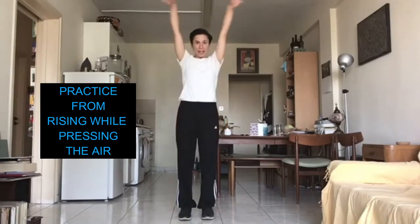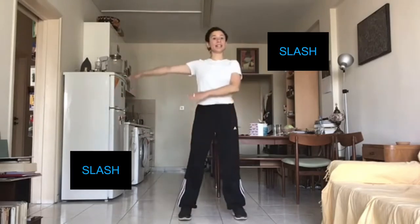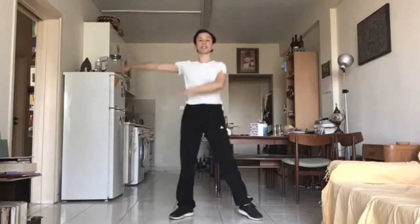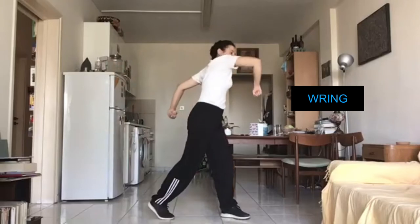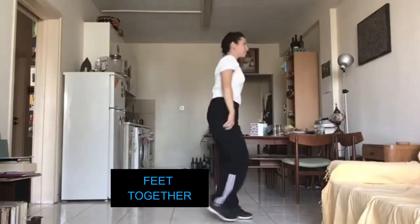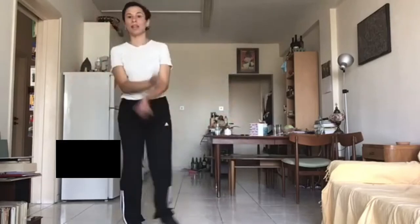Let's practice one more time from standing up. Slash. Ready? Slash. Slash. Ring. Feet together. Glide. Glide.